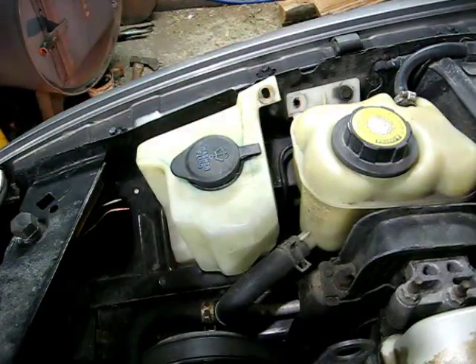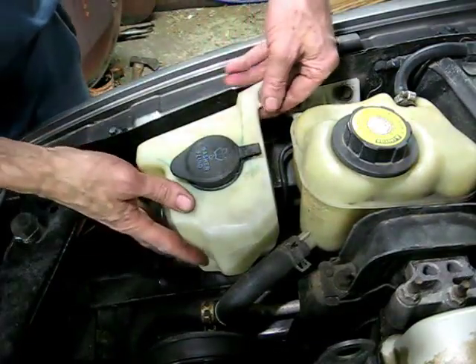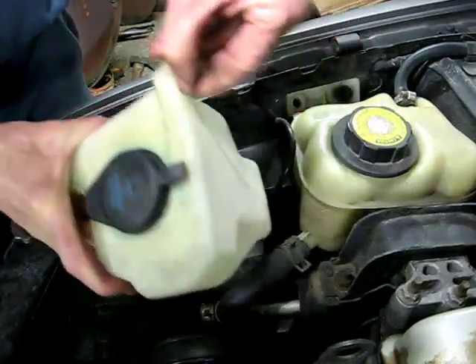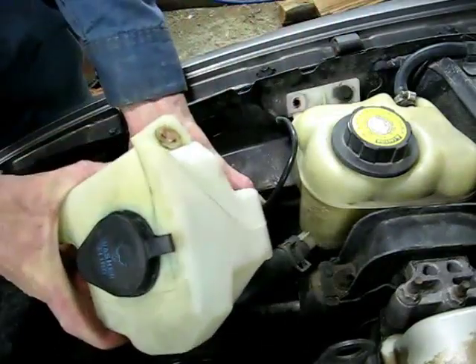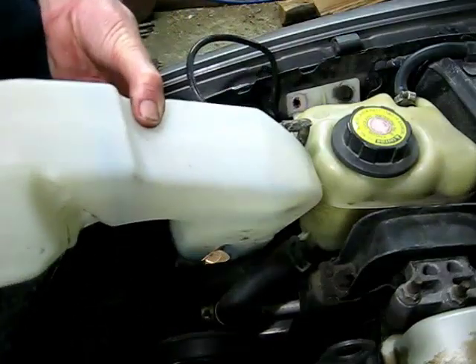Now there's nothing securing the reservoir in, and you just pull it up. Watch the plastic line there. A little twist to the front, and there she be.